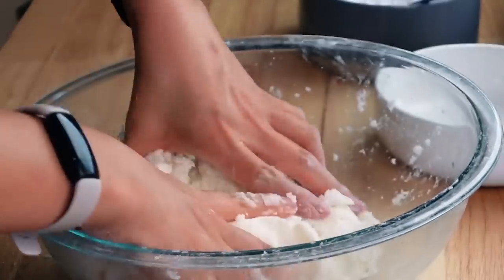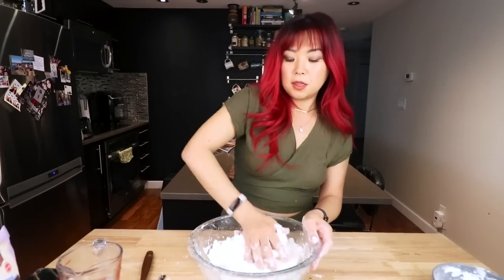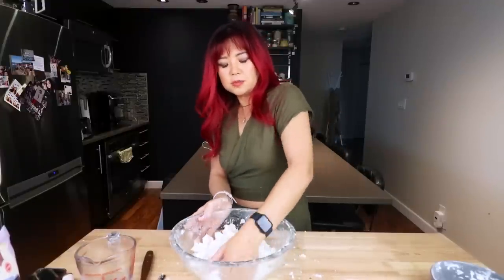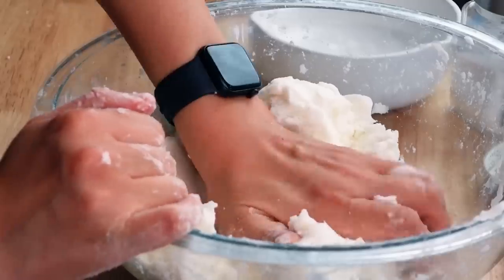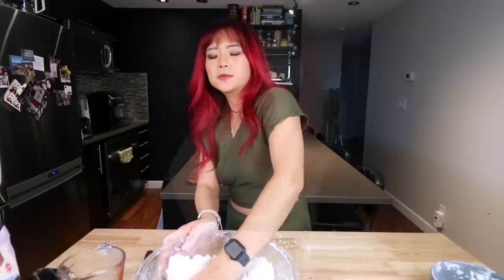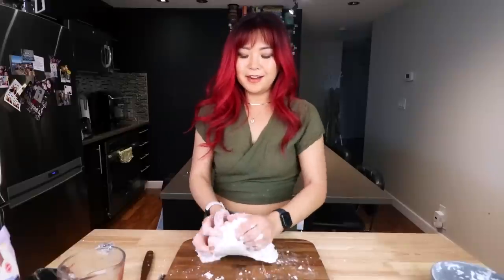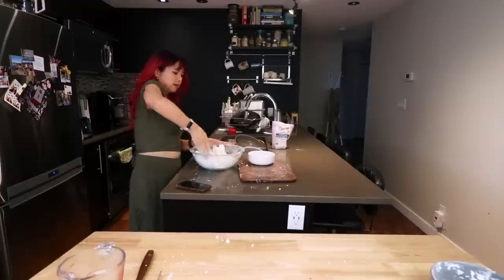Right now if I try to roll it, it's still coming apart, so I'm going to add more starch because the starch is really gonna be the thing that binds it together. Is it gonna come together? Okay, so it's kind of starting to come together but it's still breaking apart. I don't really know what I'm supposed to do here. If this doesn't work, I'll be very sad. Did I measure something wrong? I kept trying really, really hard to get this to come together, but it never did. I checked the original recipe again and realized — once again — I did not read the instructions.